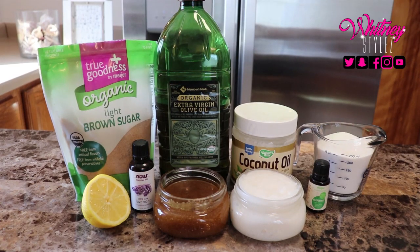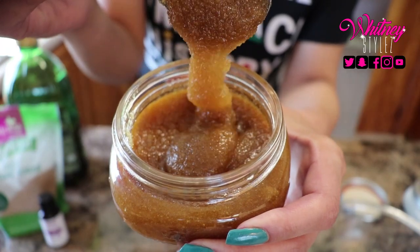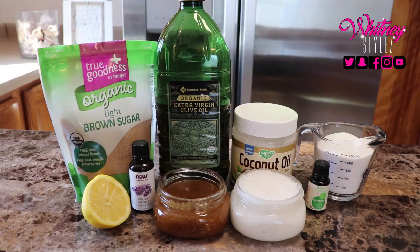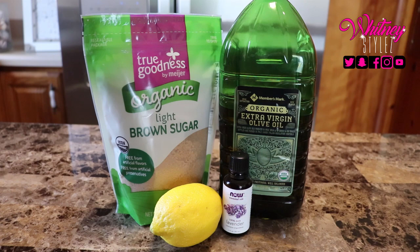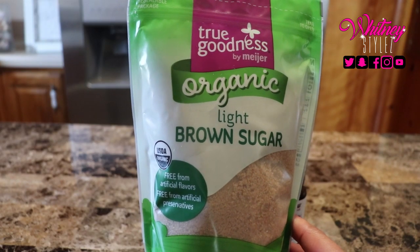You read the video title — you know what time it is. In this video I show you how to make two different sugar scrubs: one with brown sugar and one with white sugar. Welcome back to Whitney Styles' YouTube channel. All of the details will be in the description box below, but let's get started with the first organic light brown sugar recipe.